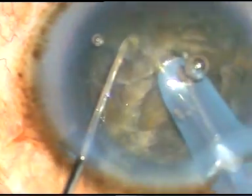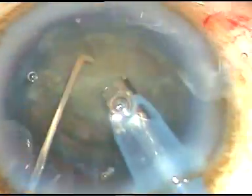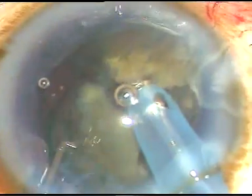Now, each hemi-nucleus is further divided into fragments and each fragment is emulsified and removed. At this time, I am in FECO 2 mode. In FECO 2 mode, the FECO power is 85%, flow rate is 50%, and vacuum is 500 mmHg. I have increased my parameters — flow rate is 50%, that is the maximum in this machine, and maximum vacuum in this machine is 550 mmHg.